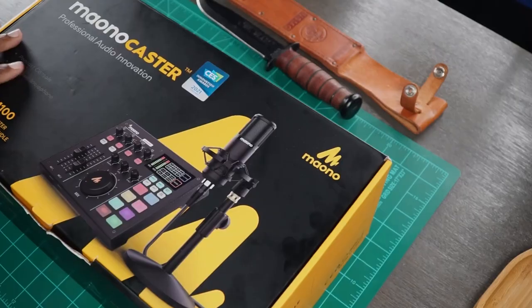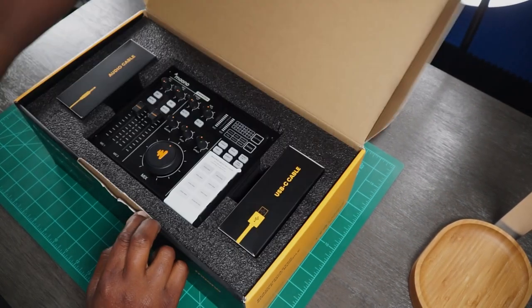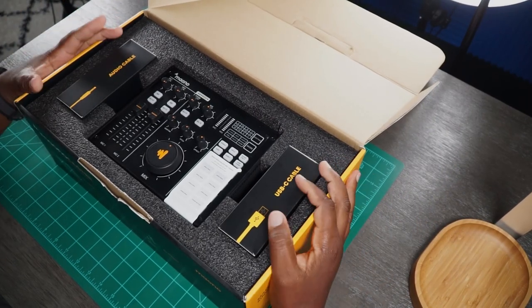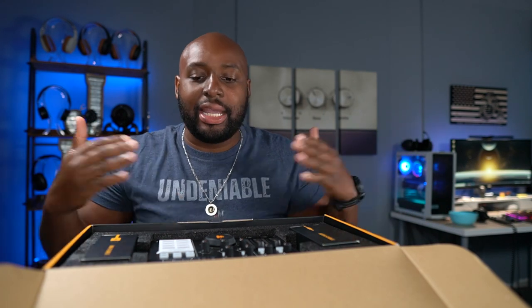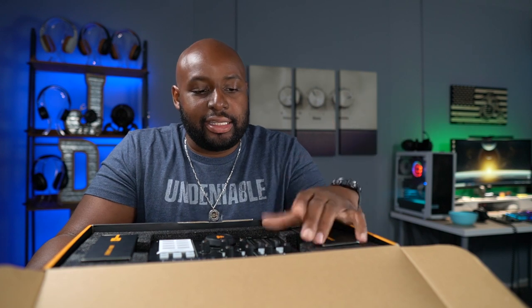Enough of the BS, let's get into this thing. So once you open this thing up, you are greeted with everything you need. Seriously, you do not have to buy anything — nothing. Once you open this box, you are podcast ready. That's good for me because I'm really not much of a technical guy. I got cameras and gear and mics and stuff, but I've never done a podcast. I wanted to do a podcast, and this thing came at just the perfect timing. I was able to get my podcast up and running like day one.